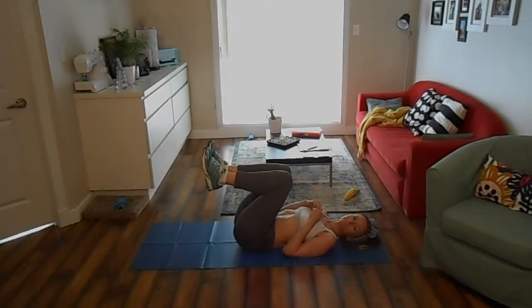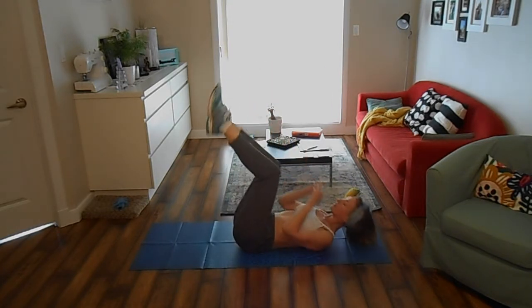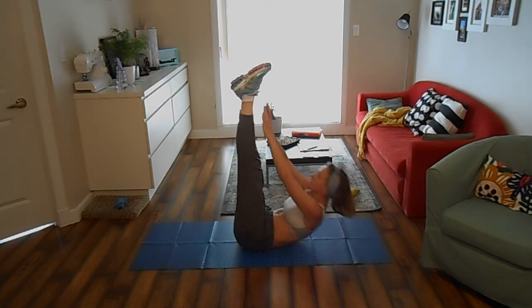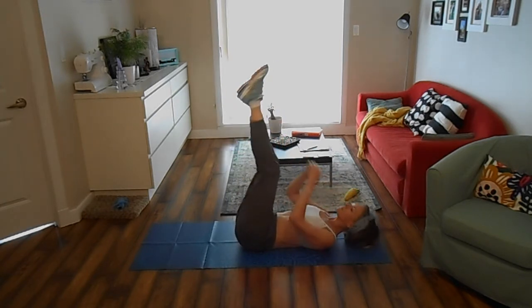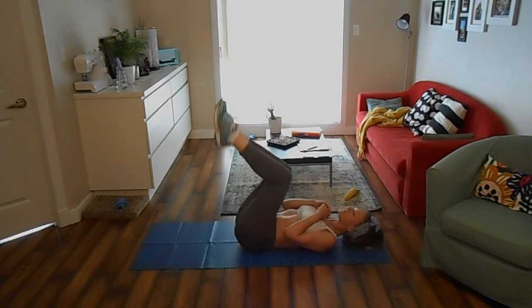Start lying on your back with your legs bent at 90 degrees and hands clasped over your chest. Straighten your legs and lift your torso up, extending your arms and trying to touch your toes. Lower back down to start. Keep repeating until time is up.